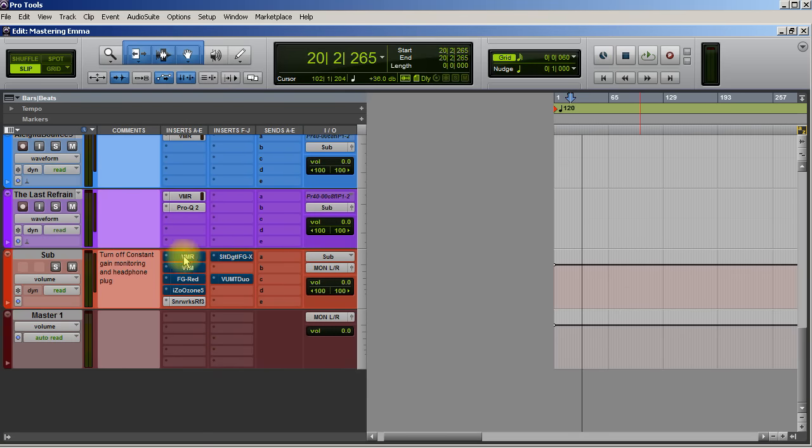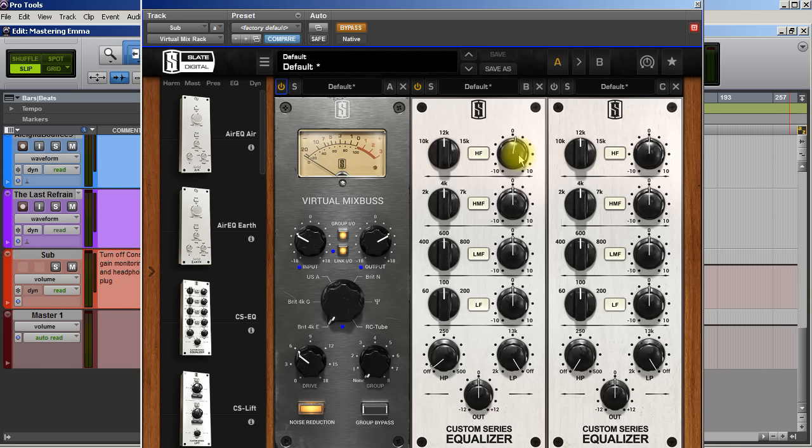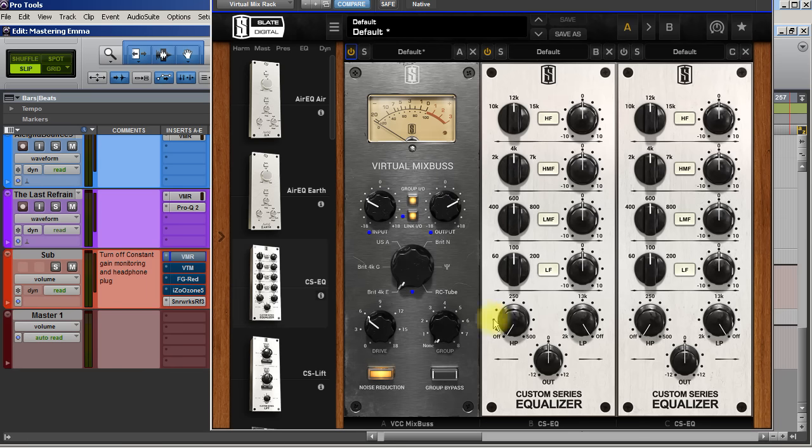Let's go down to the mastering chain. I have VMR here, VTM, FG Red, iZotope, and then FGX. And this last one is just a meter. Let's see what I have on VMR — I'm going to reset everything here. I've got a couple of EQs set up and then VCC mix bus. I don't know if I'm going to use the VCC or not, but we'll just see. Let's play the song and bring this in.